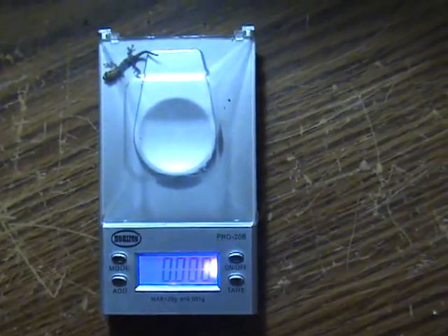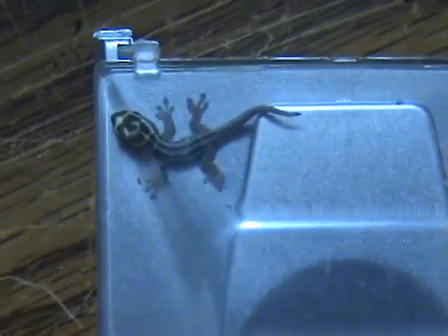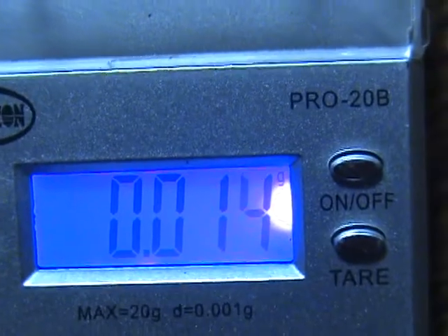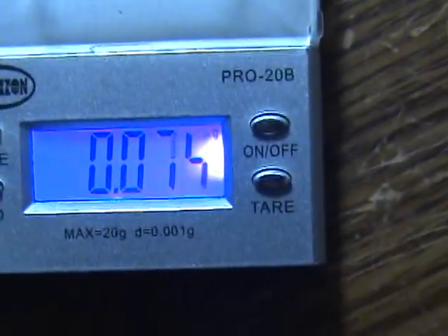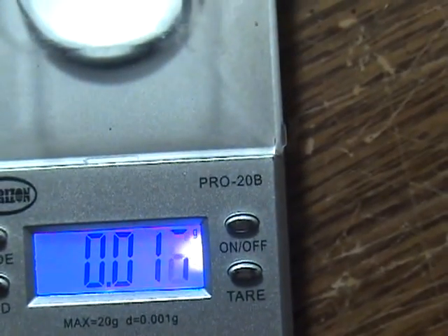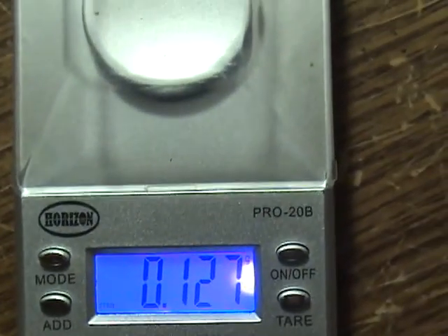I love these scales because they've got a cover on them. And unfortunately it's going to come out a little strange. But as soon as we can get her on that... She's a big one, isn't she? Over a tenth of a gram.